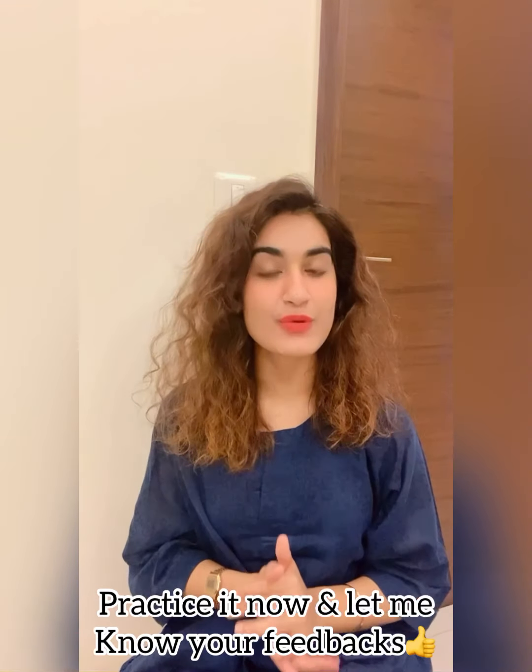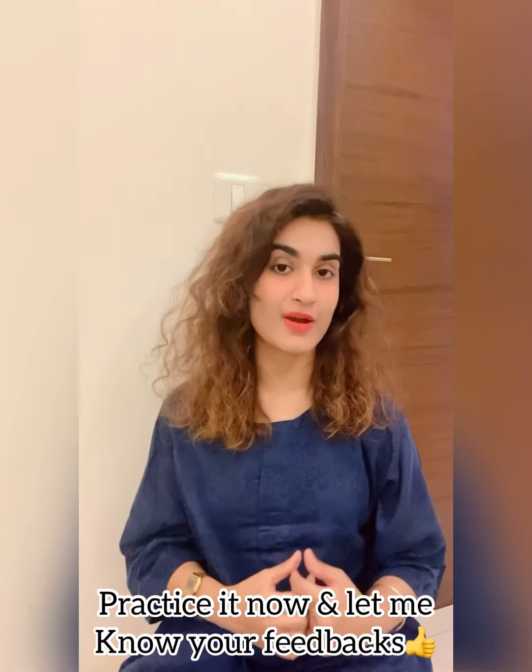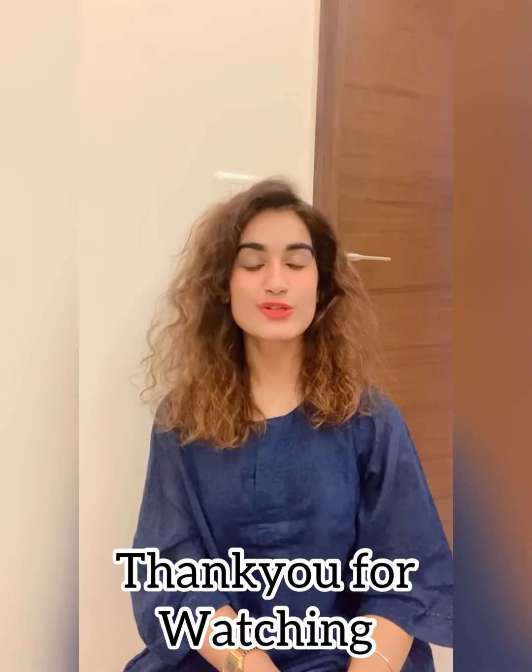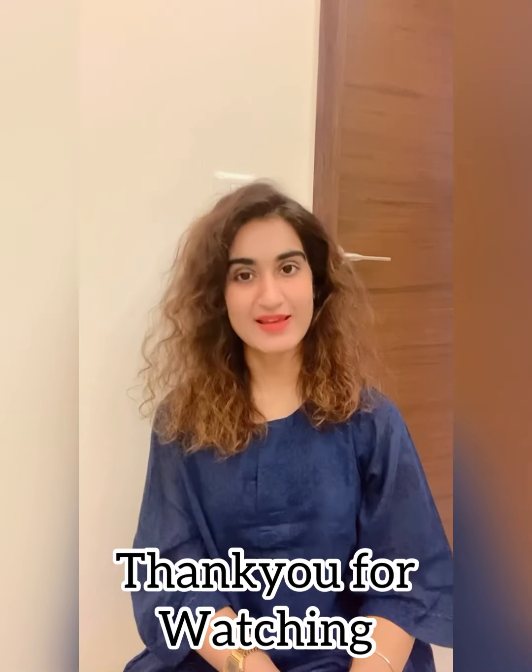Follow this strategy of the five finger technique — using your five fingers with five breaths — to relax and calm your mind, because it brings you inner calm and inner happiness. Practice it now and do let me know if it helps. Thank you so much for watching. Good luck and have a nice day!